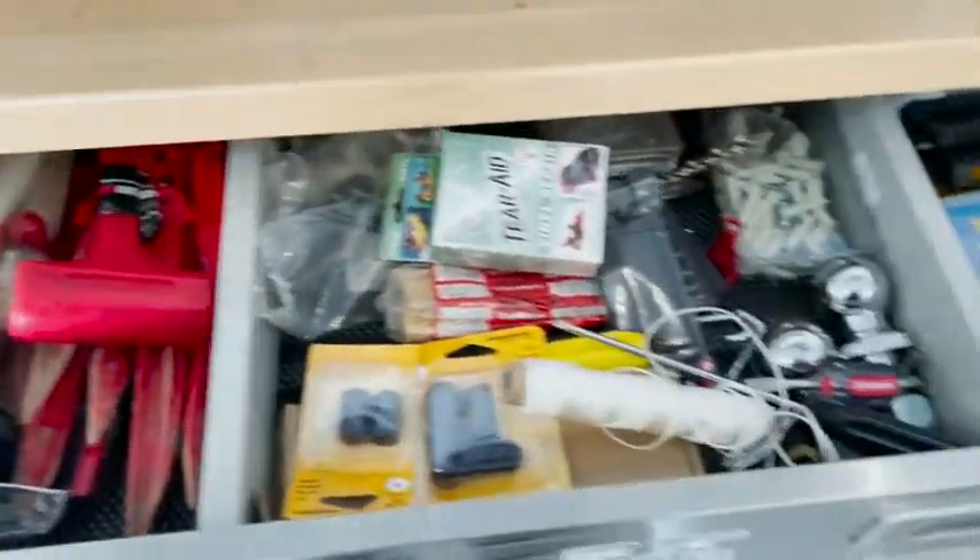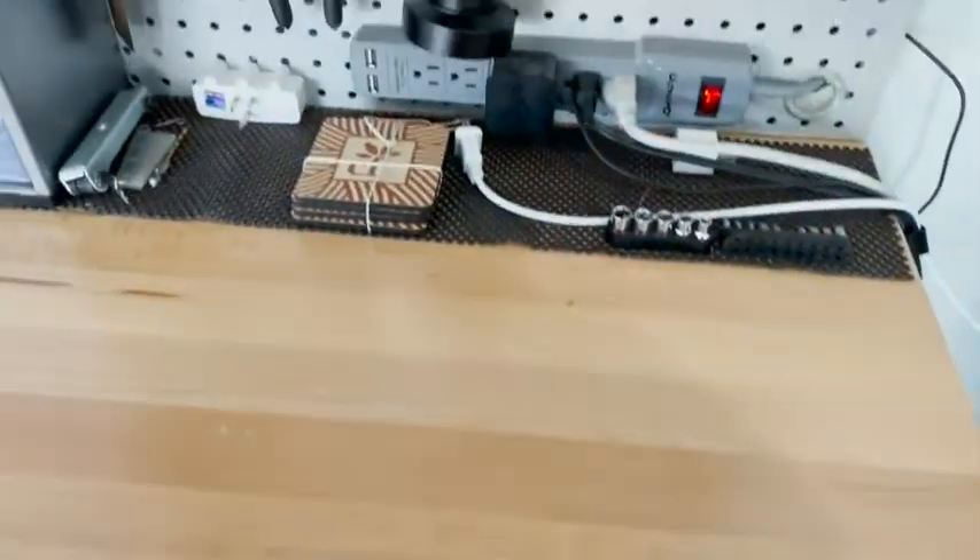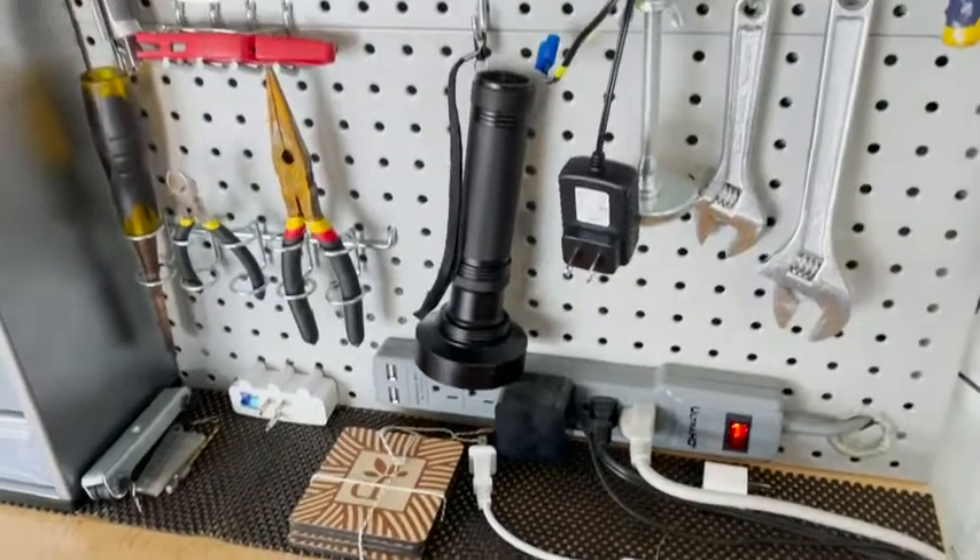There's also a nice storage drawer — as you can see, my husband crams a ton of stuff in there. The top is made of beech wood, it's about one and a half inches thick, and you have the pegboard on the back so you can hang tools.